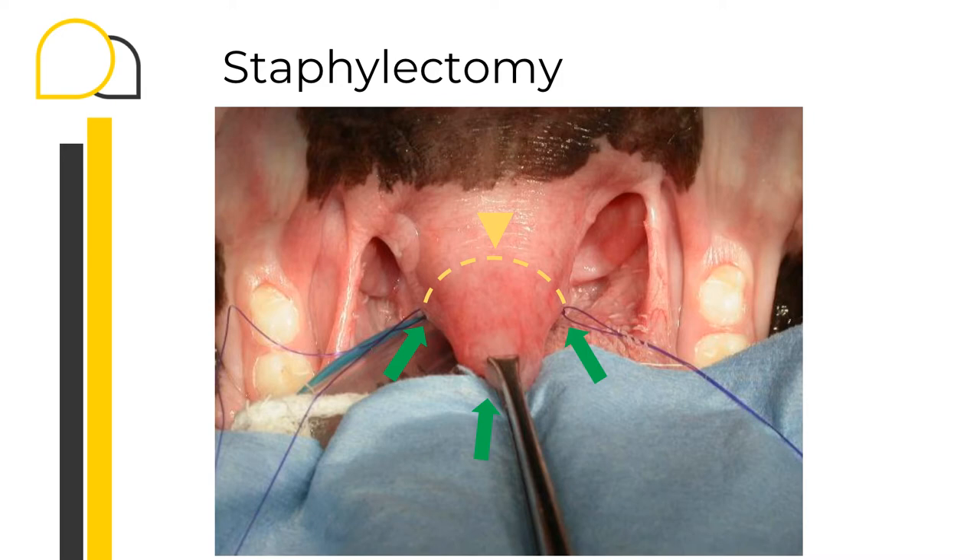I start the surgery by placing three stay sutures at the level of the three green arrows that you can see on this picture. The first stay suture, on the right-hand side, represents my starting point for the suturing and for the incision. The second one, on the left-hand side, represents my endpoint for the incision. The third one is where you can currently see the Allis tissue forceps. You can use a pair of forceps to retract or you can use a stay suture — the aim is to retract the palate during the incision and manipulate it to help with the incision and suturing.